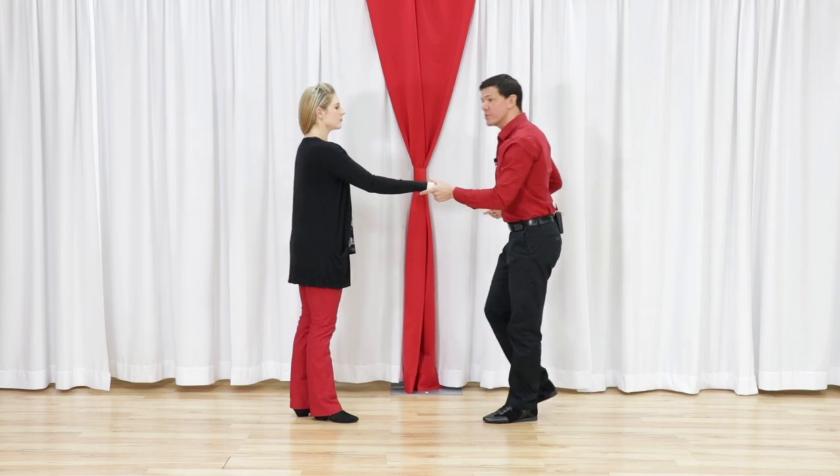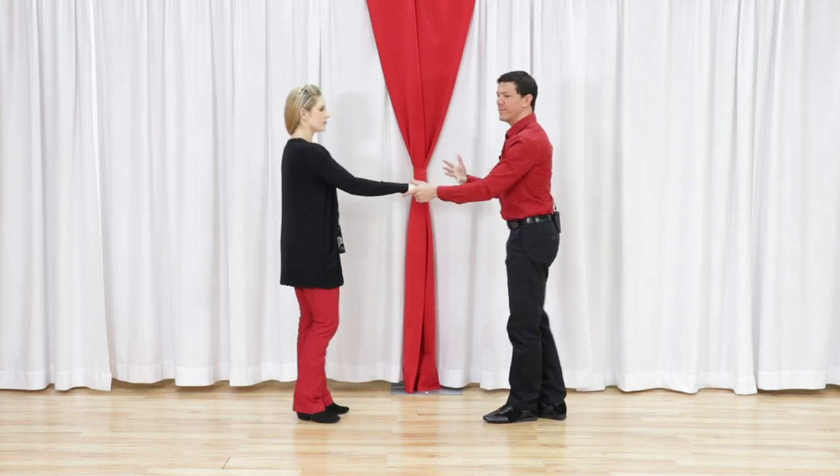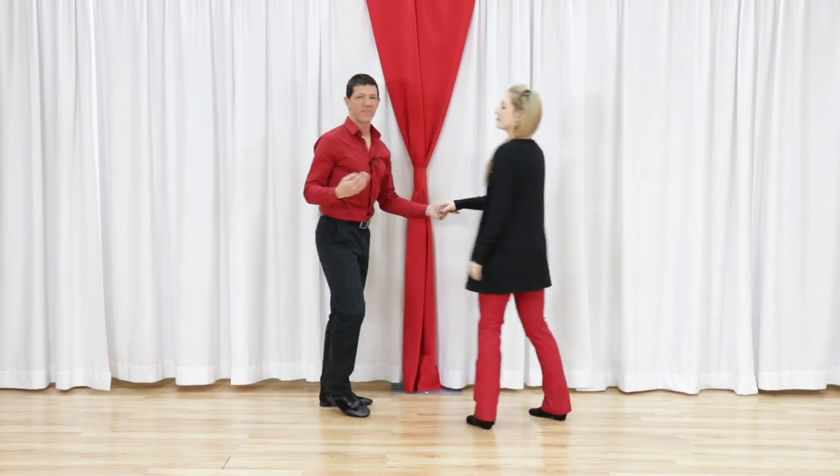Number one doesn't look very good and number two doesn't feel very good in the stretch. Let's flip to the other side and talk about how we fix these three.